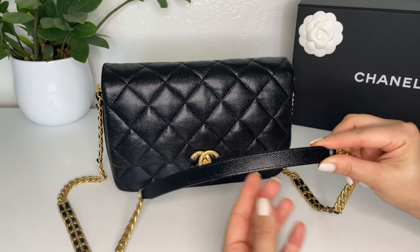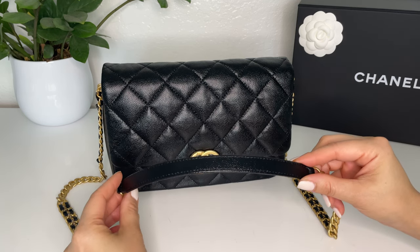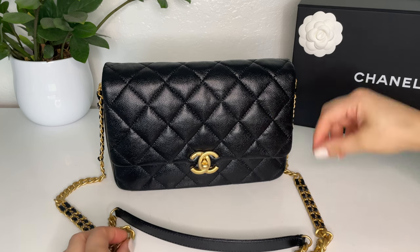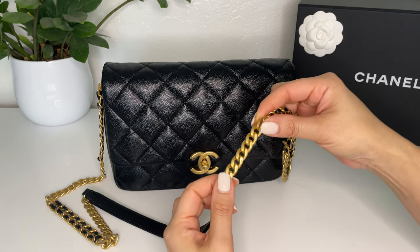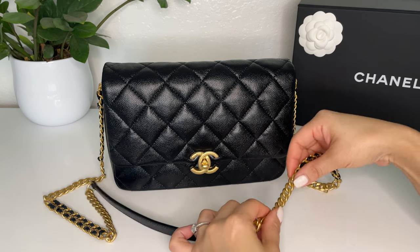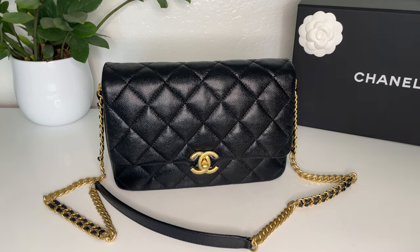At the very top of the strap there is a leather piece which will make it easier and more comfortable when the chain is resting on your shoulder. The gold is more of a brushed antique gold rather than a shiny bright gold, so it won't show scratches quite as easily.